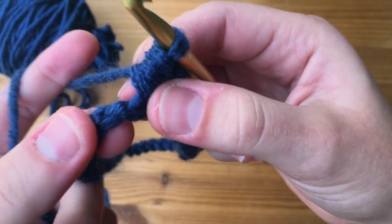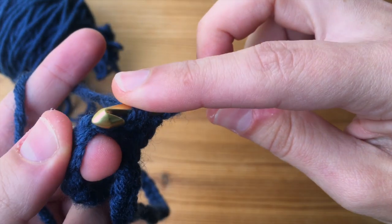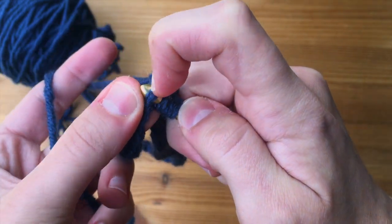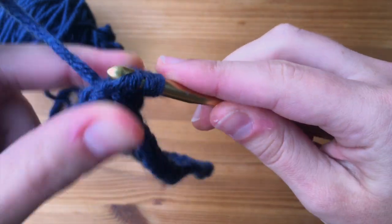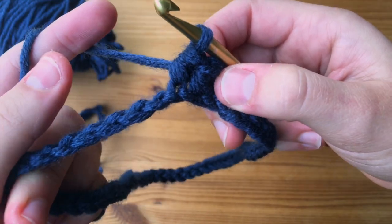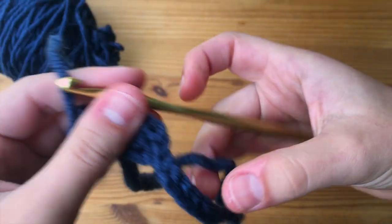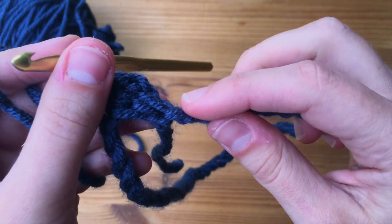We are going to go into the very next ridge for our next stitch — yarn over, insert our hook through that back ridge, yarn over, pull through that loop, then yarn over and pull through all three. We are going to do that all the way down, just half double crochets into the back ridge only. Once I am done with all of those, I will come back and show you how to finish it off and go on to round two.